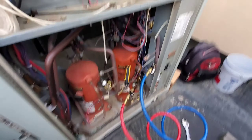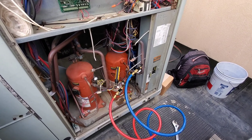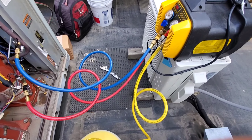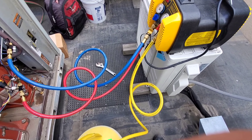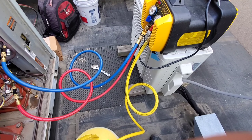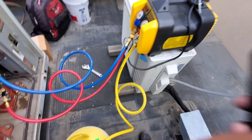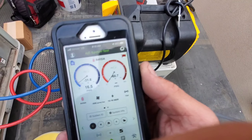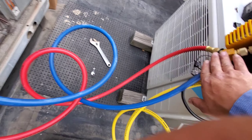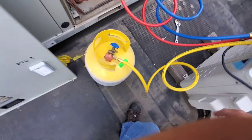I've got my Field Piece job-link probe on there. I'm using the AP 3/8 hoses with my Y-feed wire, and then going straight through, bringing it into the tank. I really like this setup. We're at 16 PSI right now, so we're doing pretty good.